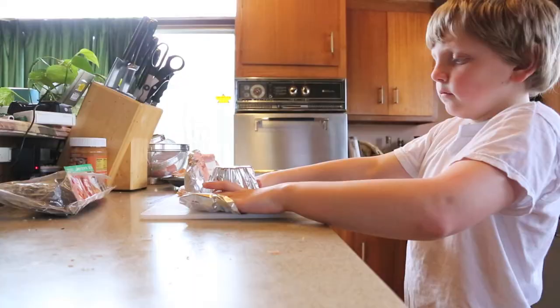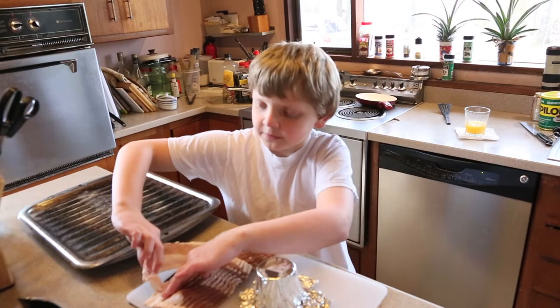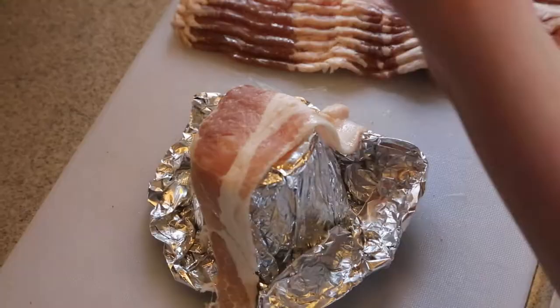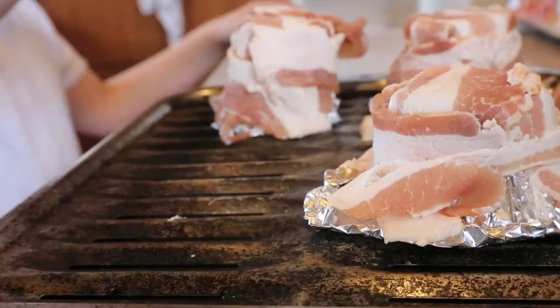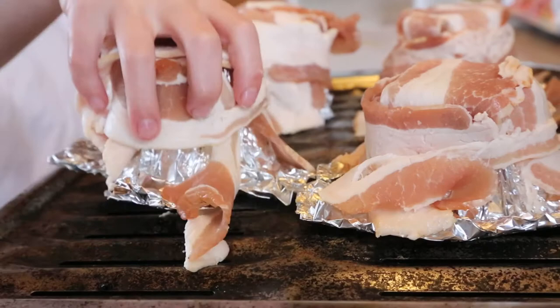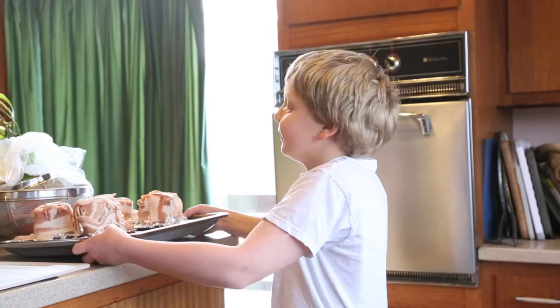Put it over your cup. Take one piece of bacon and put it like this. Put this in a 350 degree oven for about 15 minutes. Keep an eye on it.